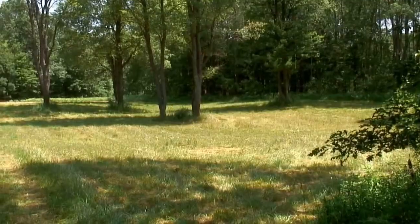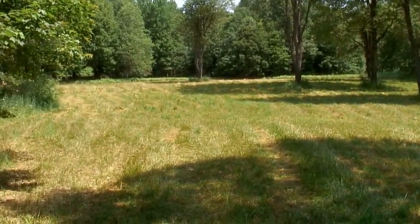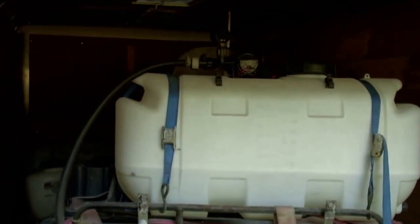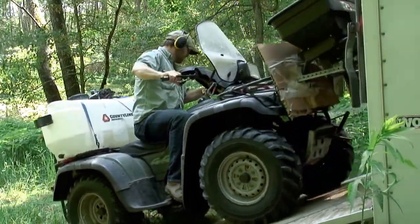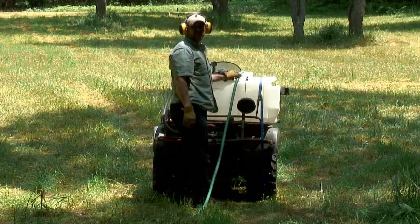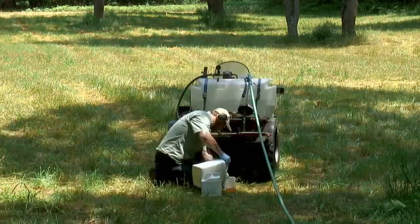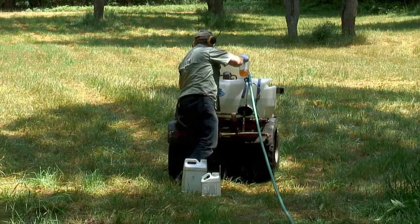Today is July 2nd. I'm back here — I mowed this property about a week ago. Today I'm going to come in and spray glyphosate and put half the fertilizer down. It's calling for potash, and that was my personal preference to do it that way. I'll get the rest down when I come back in a few weeks to start tilling.